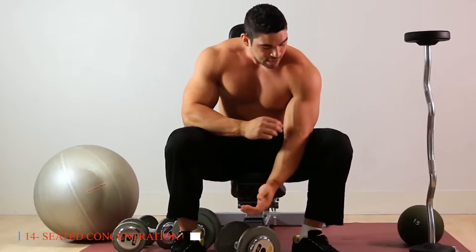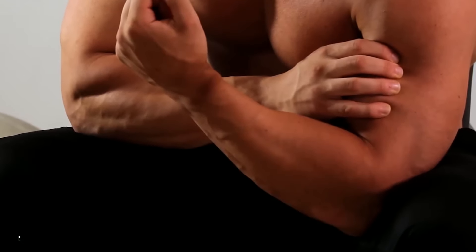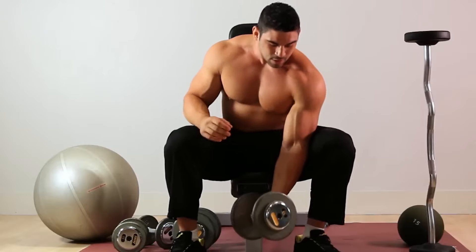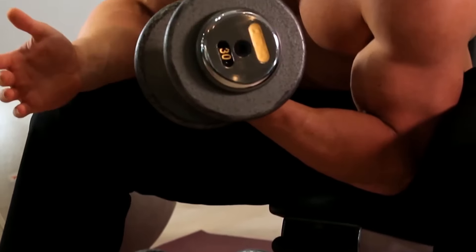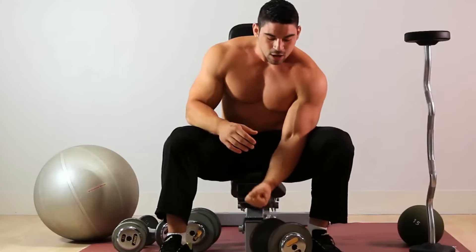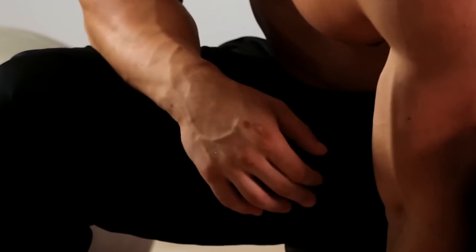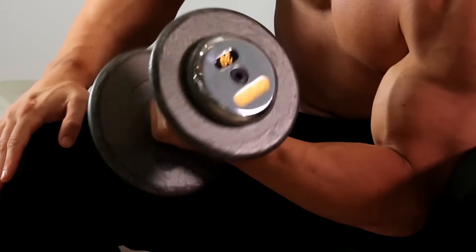Fourteen: Seated Concentration Curl. Seated concentration curls isolate the biceps for targeted strength training, minimizing involvement of other muscles for maximum effectiveness. By focusing on controlled movements, seniors can improve muscle definition and symmetry, enhancing their overall arm strength and stability. Seated concentration curls can be performed using dumbbells or resistance bands, allowing seniors to adjust the resistance to their individual fitness levels.